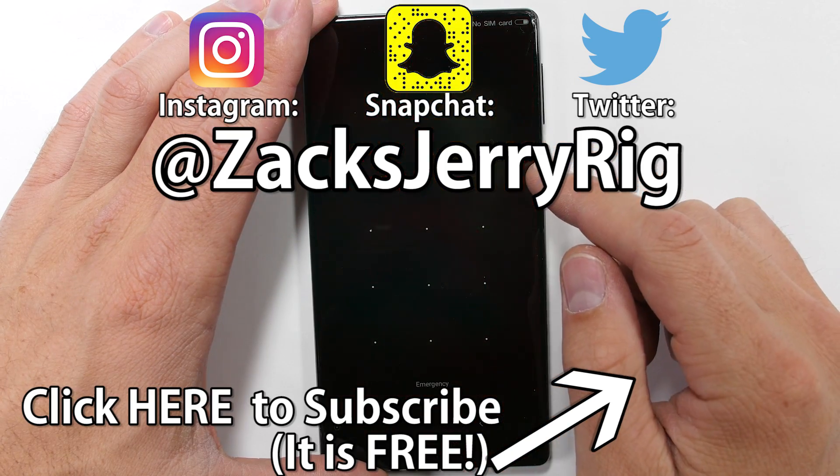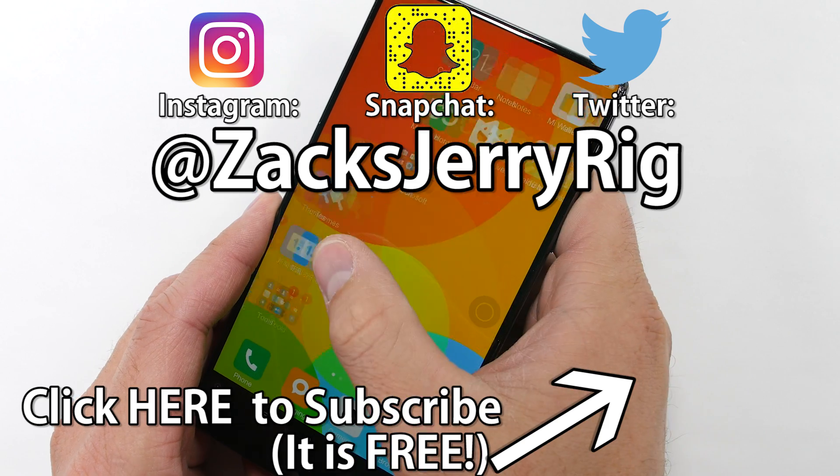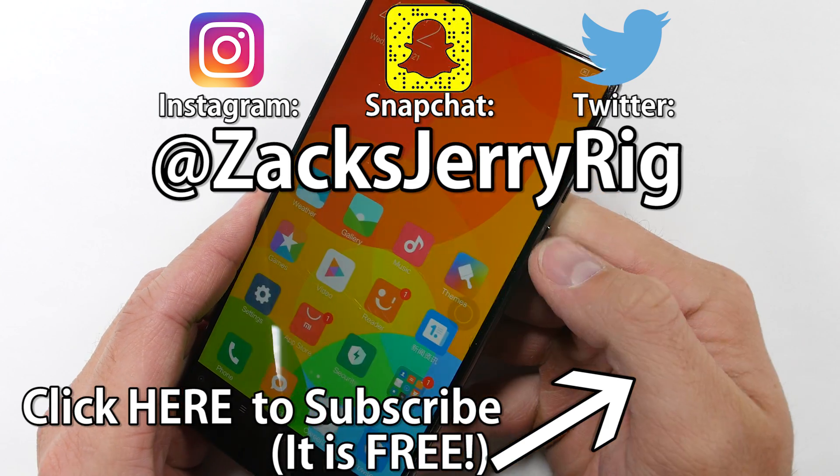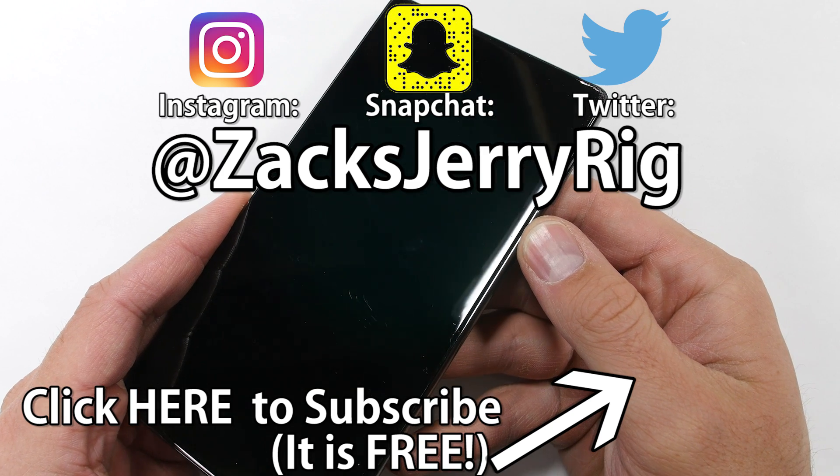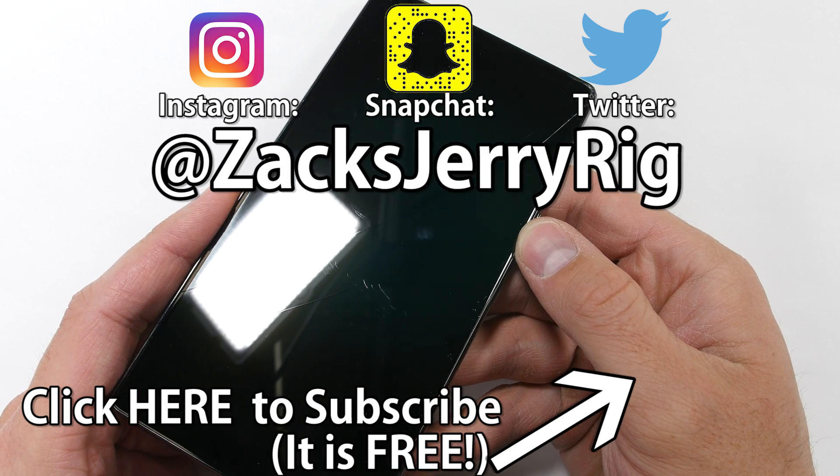My Instagram followers got to see a preview of this drop test before the video went live on YouTube. So if you want to stay ahead of the curve, follow me there. And hit that subscribe button if you enjoy seeing technology reviewed from the inside. Thanks for watching — I'll see you around.